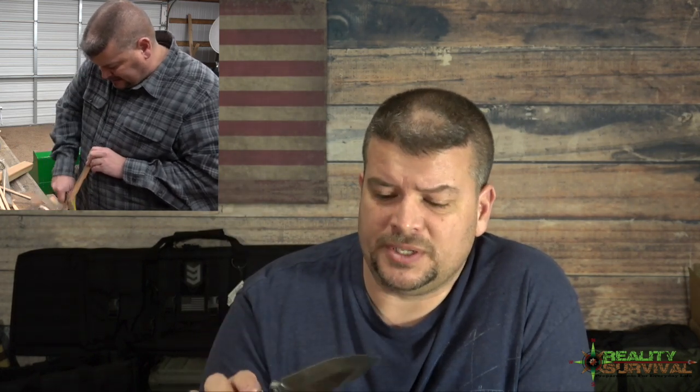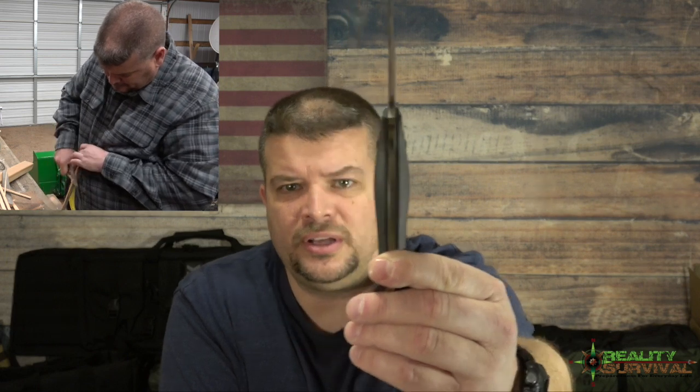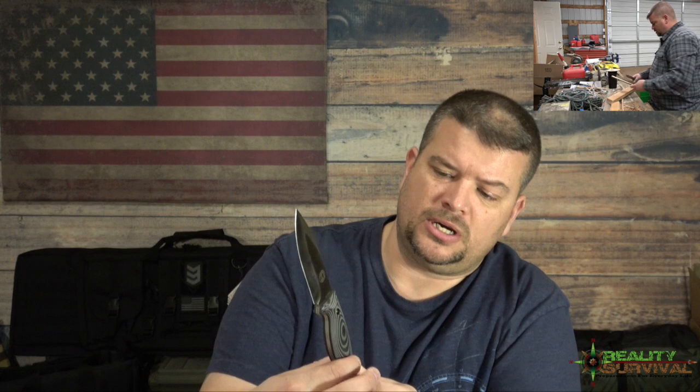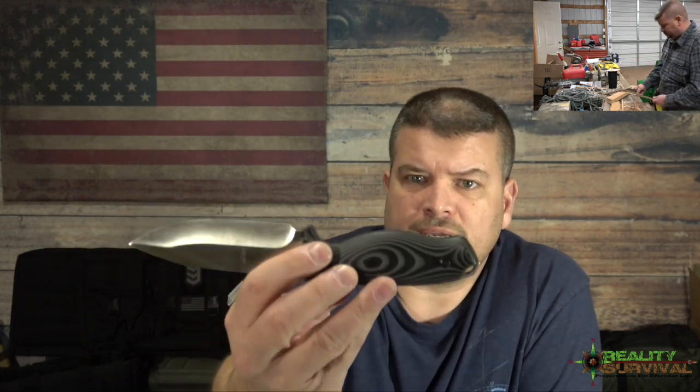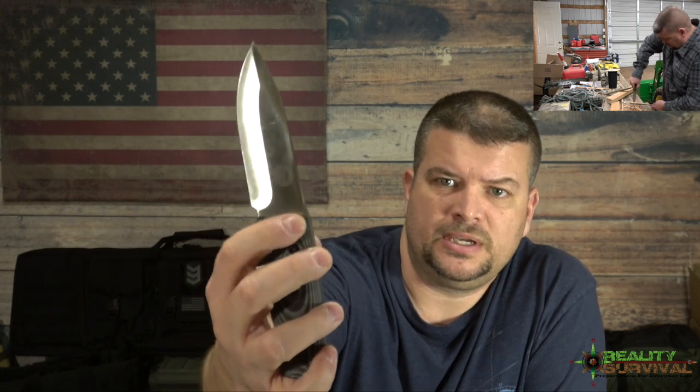This is a nice knife. If you can tell on camera — I'll move my fat head out of the way — the handle has a very nice contour to it, a very nice palm swell, and it's got G10 scales on it. It also has a nice finger groove kind of built into it, and then it's got some little thumb divots down in here.